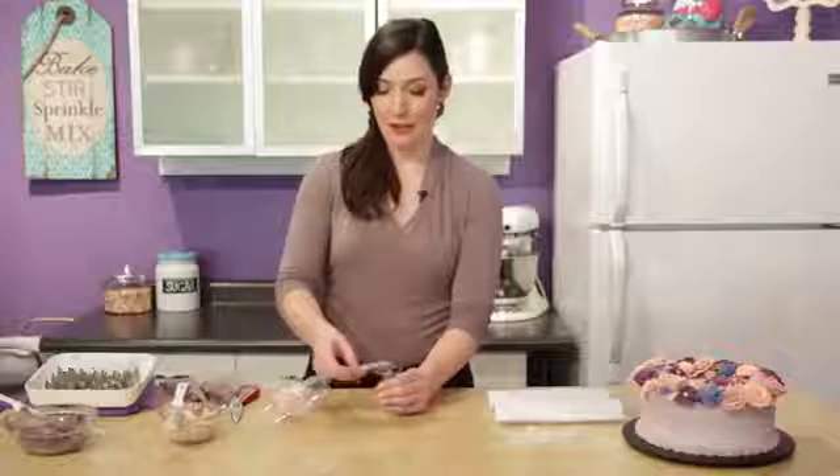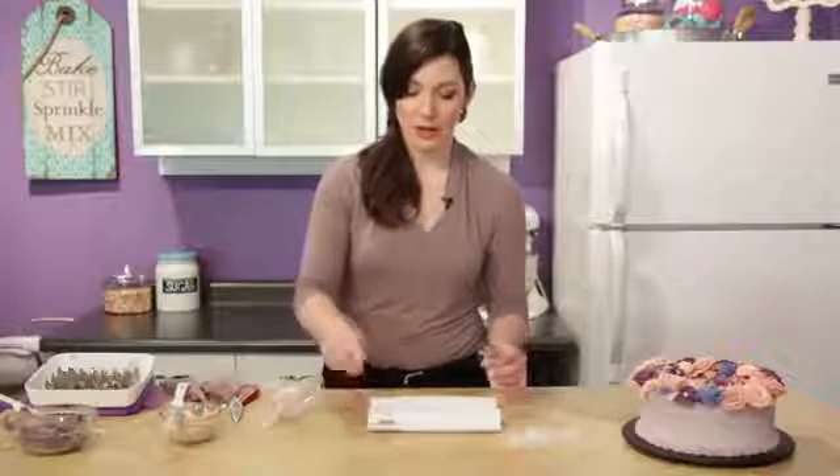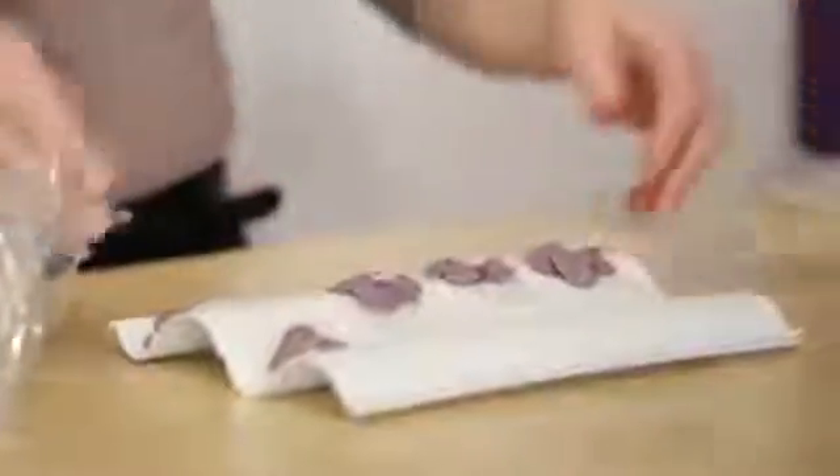We need to freeze our flowers so that we can remove the parchment paper. I'm going to let them freeze in my wave former, which gives a little bit of motion to the flowers as they freeze, so when you peel the parchment off they have motion with them — it gives a more natural look. You can do it on both sides of the wave, either the convex or the concave side. Just fill up as many as you need and pop them in the freezer for about 15 minutes until they're ready to go.